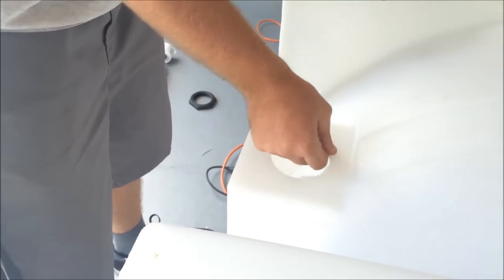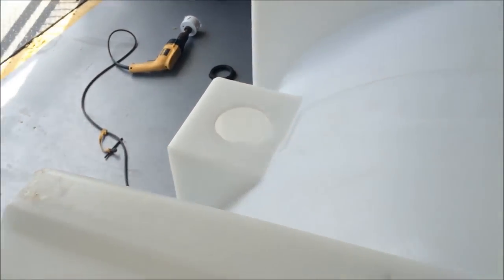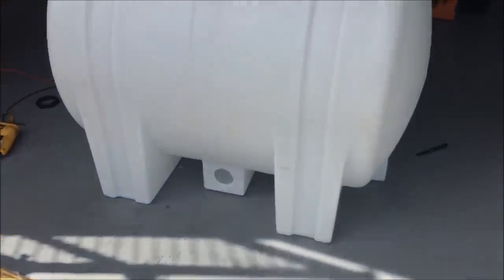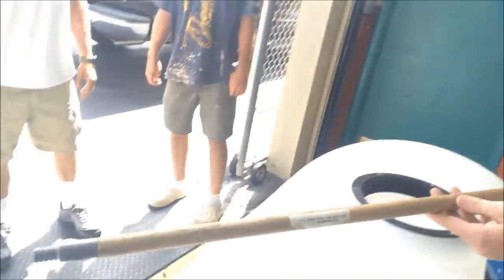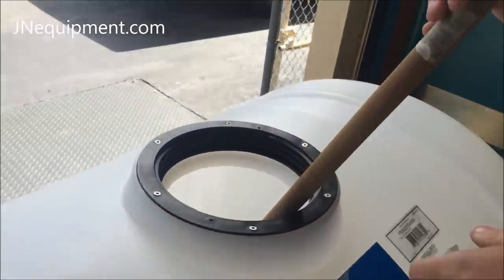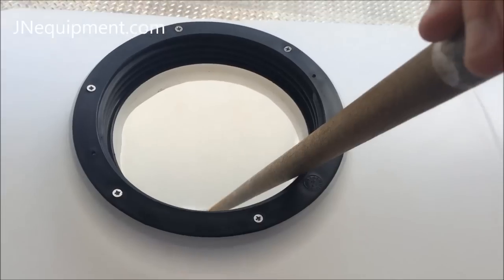Now we're going to flip this water tank back upright onto its legs. We're going to use a broomstick or a heavy duty wire to feed the inside part of the bulkhead fitting down to the hole. We have a broomstick here — nothing special — and we're just going to slide that straight down to the hole.